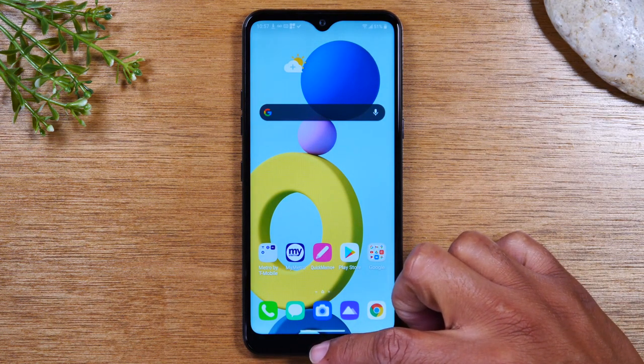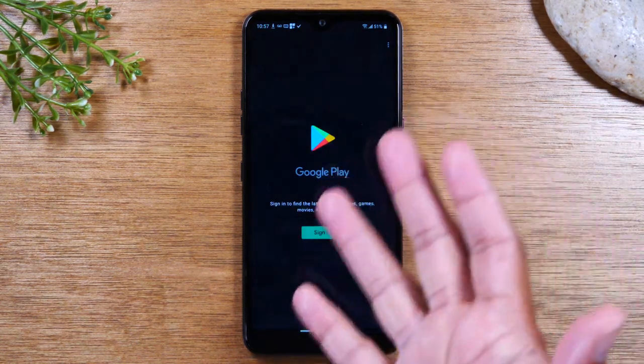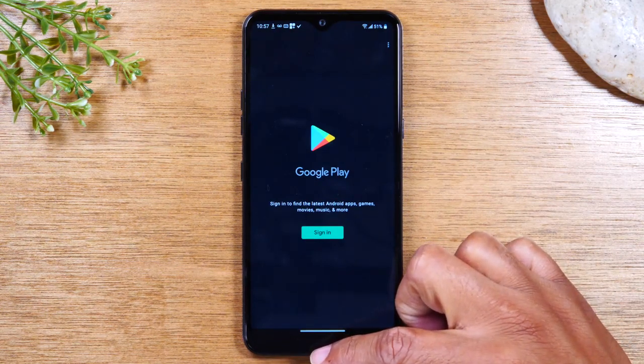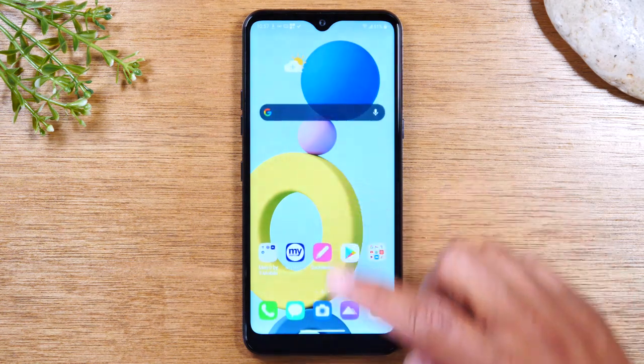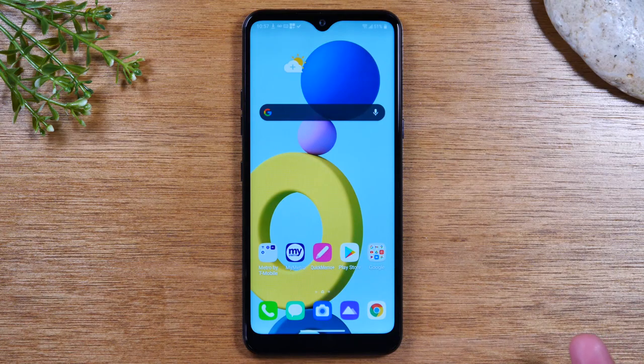So if I were to open an app — let's say I opened up the Play Store and I wanted to go back to the home screen — I would have to swipe up. So I put my finger on the bottom of the phone here and swipe up, and that takes me back to the home screen. So that's kind of how that works.